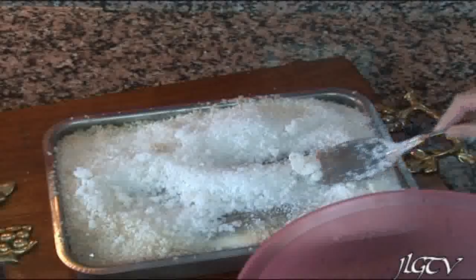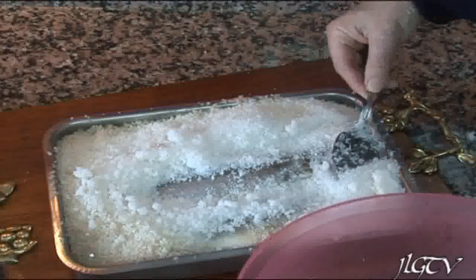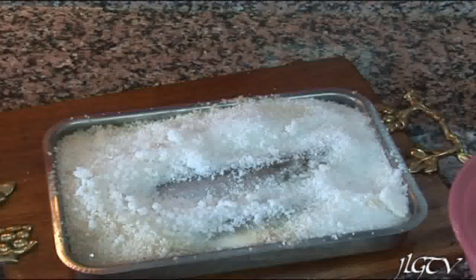Igual que estamos preparando la lubina, podéis poner sargo, dorada, jurel que está riquísimo, y la sarda también.